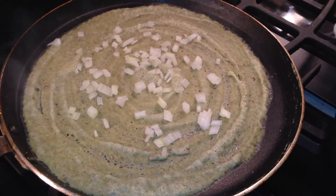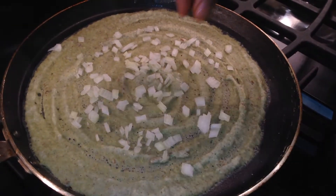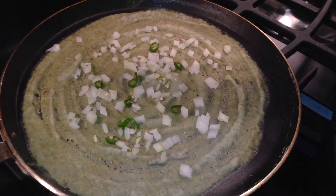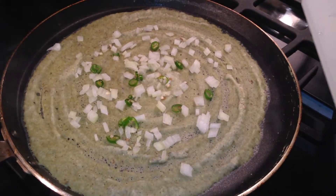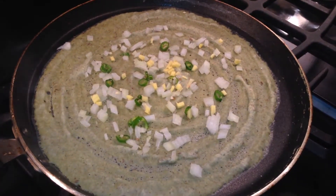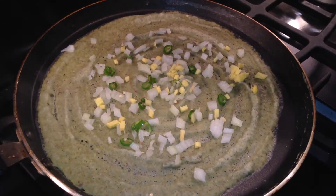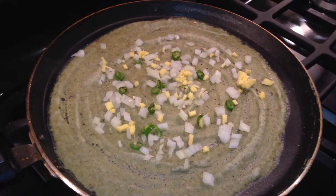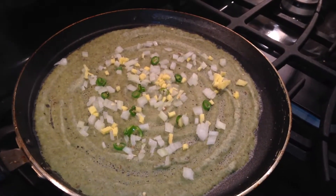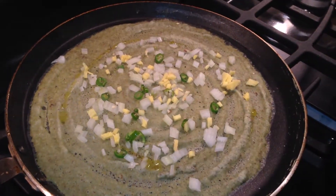Add green chilli pieces — if you want it spicy, otherwise you can avoid this. Add some ginger pieces. Apply oil on the dosa.